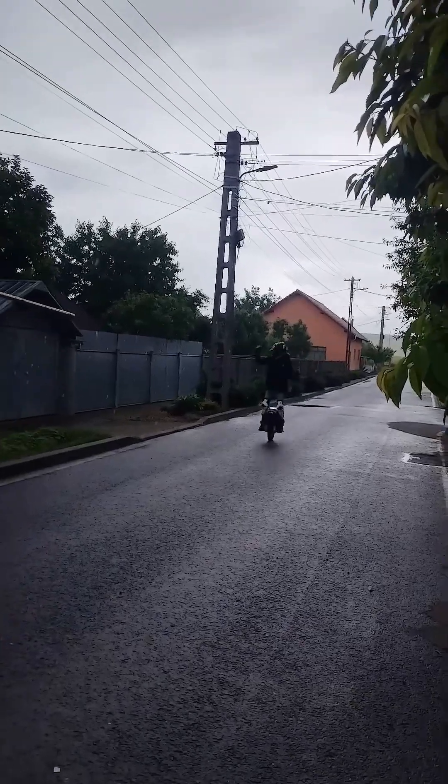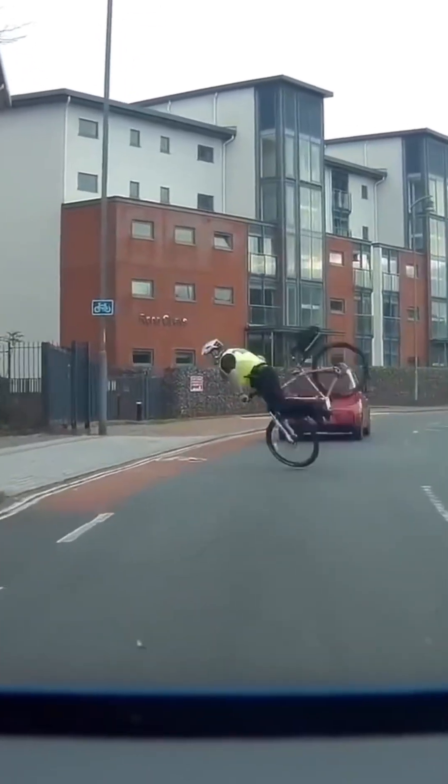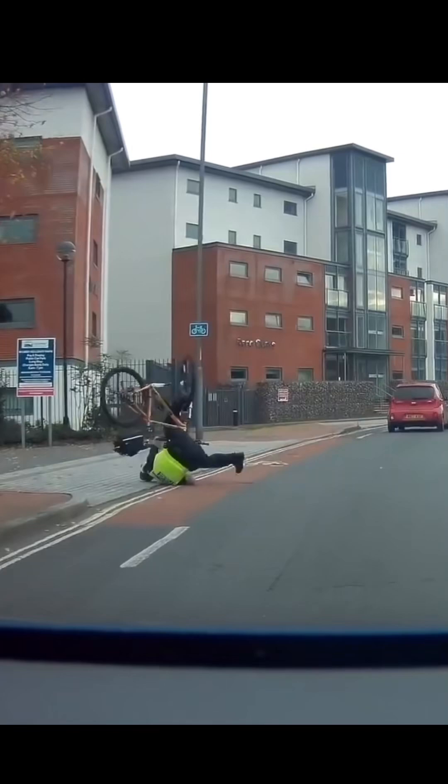Welcome back to Planarian Zone! When braking on a bicycle, the rider's body weight naturally wants to continue moving forward due to inertia, often causing a forward pitch that may result in going over the handlebars.